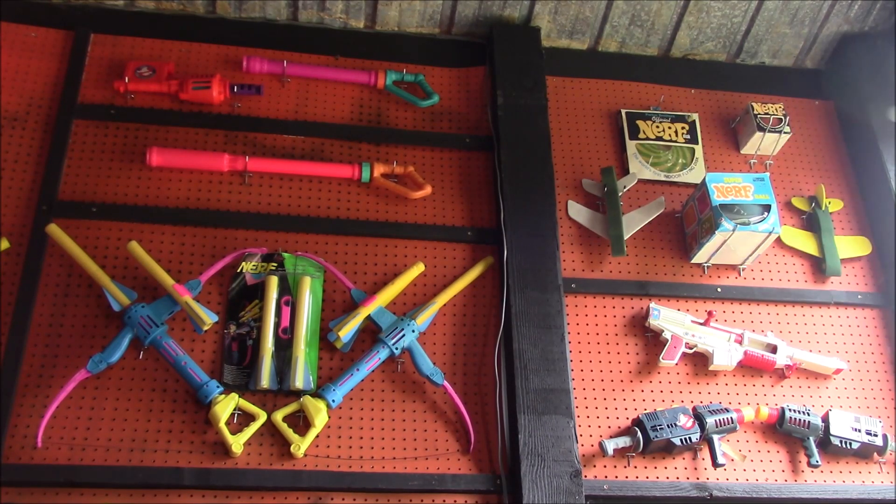Up here we have the early 70s: the foam ball, the Super Bowl, the flying foam disc, a couple of foam planes — nothing new there. We have the Evel Knievel car launcher from 1983, early Nitro, which is hilarious. The Ghostbuster blasters — nothing new up there.